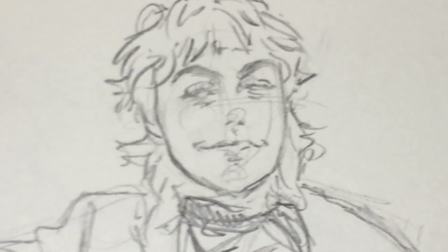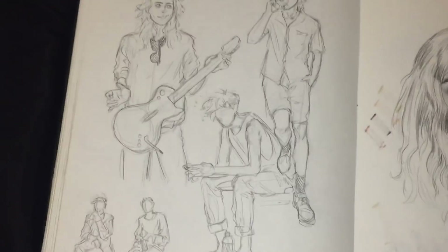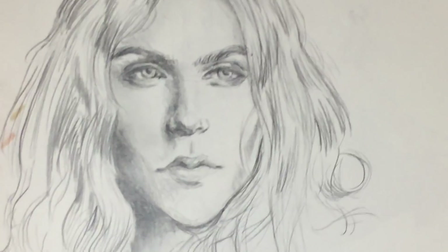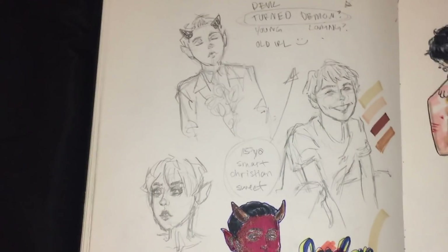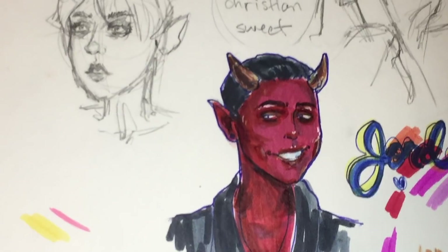Okay, this is Tanner with a guitar hero guitar. There's Owen here and some random studies — this was just a warm-up thing that I did for a commission I was doing, even though I didn't end up doing the commission.